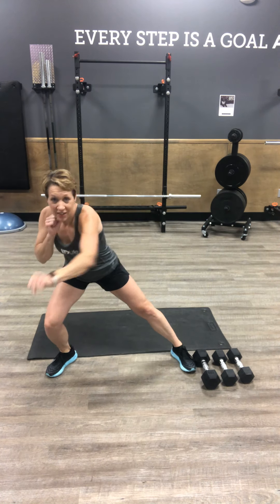Next up, static lateral lunge to punch. We're going wide with your stance, drop in a little bit as we lunge forward, across your body and punch forward. Getting those adductors to stretch out a little bit.